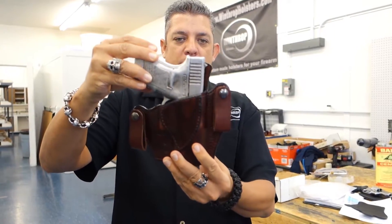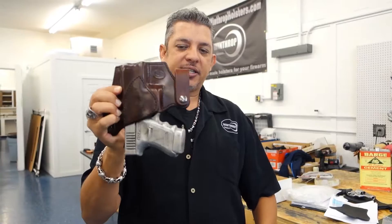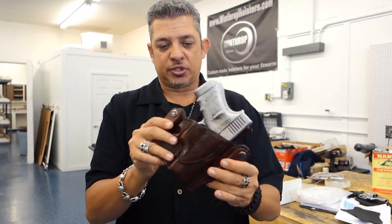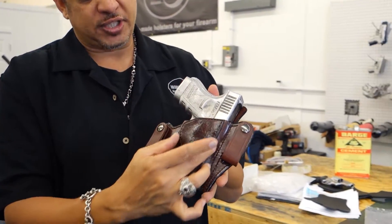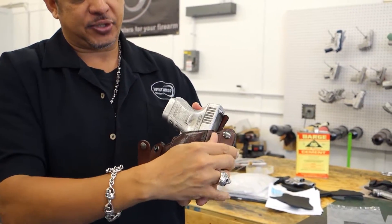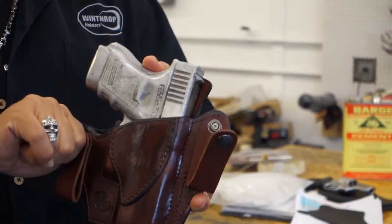This holster can be found on winthropholsters.com and is molded very tightly for the firearm. You do have to break this holster in — we do have videos on that. This holster also features a reinforced mouth and dual snaps. The snaps go behind the belt and over the belt, which secures the holster in.